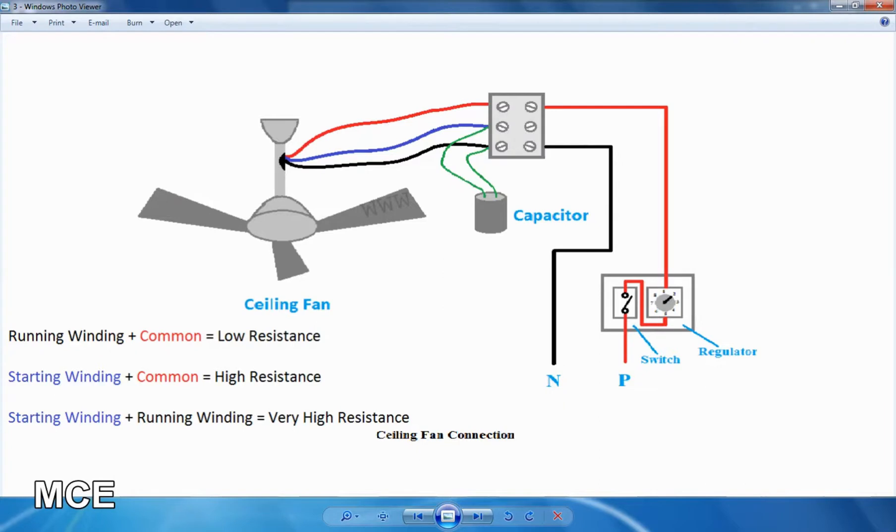The ceiling fan has 3 wires. The starting winding is the blue color and the red color is the running winding. The capacitor connects the starting winding and running winding. The running winding connects to neutral.